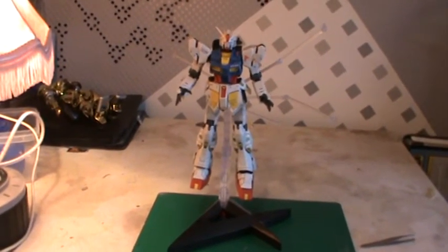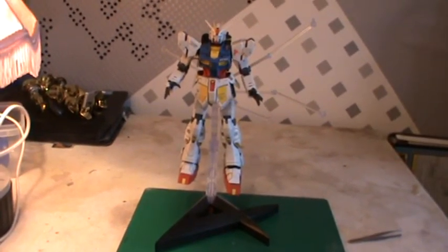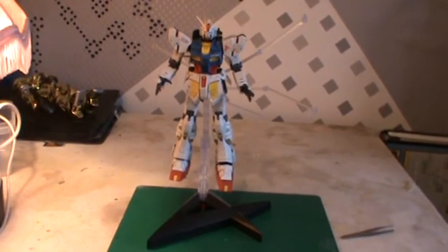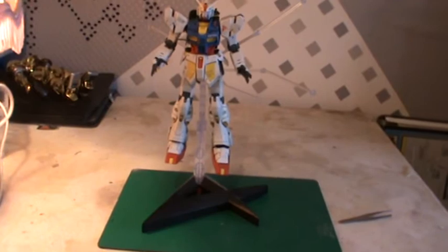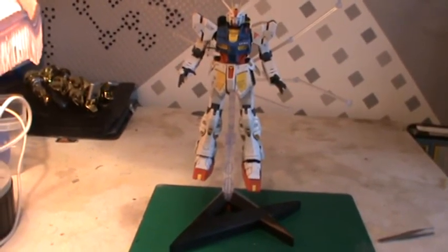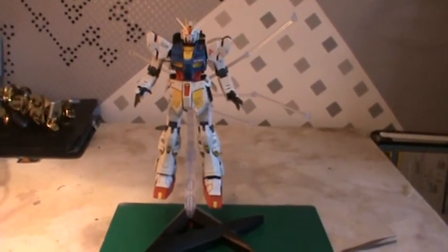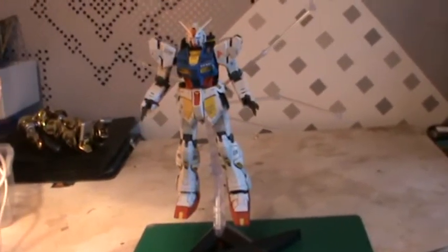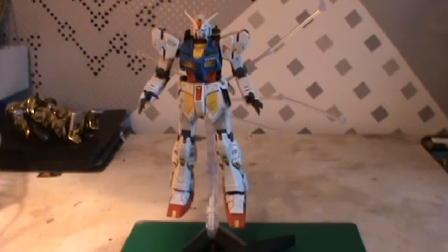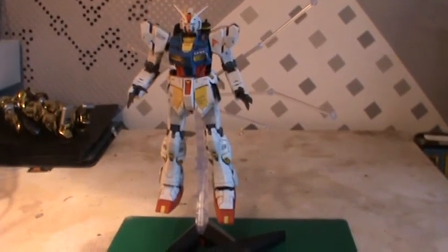Now before we begin I have a confession to make: this guy is not Bandai — it's Dyban, formerly known as TT Hongli, aka the knockoff kits. Before you all hate me — feel free to hate me anyway — I think I've built enough Bandai kits over the years, thrown away enough of them, broken enough of them, and generally bought enough of them to warrant this experiment with the knockoff kit.